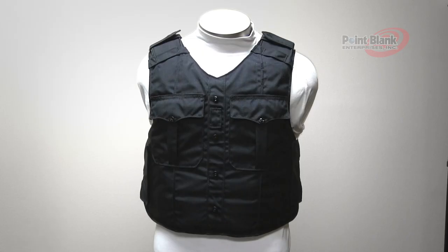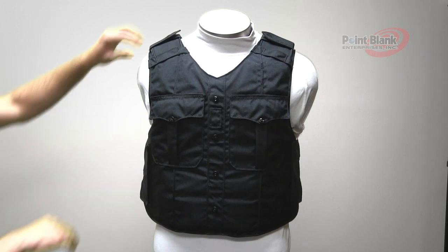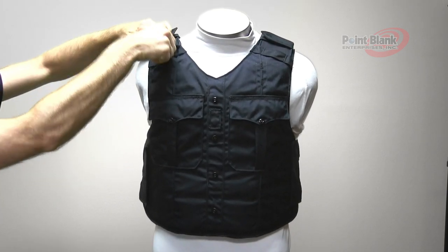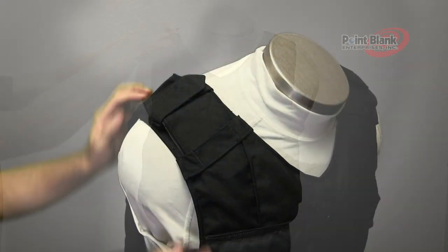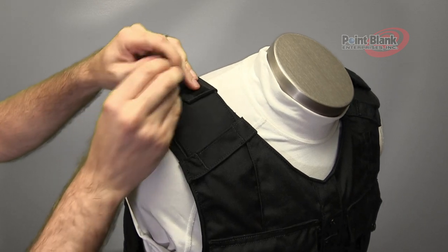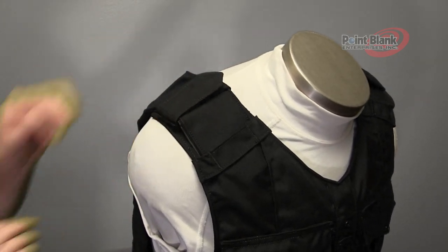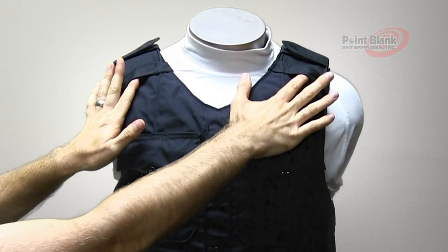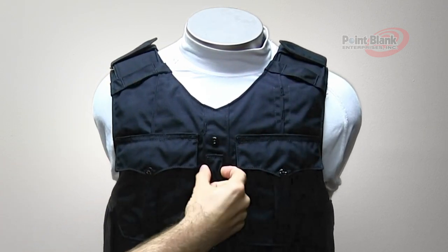The NYPD Uniform Carrier is made of 500 Denier Cadura. It has adjustable tuck-in shoulder straps, repositionable and removable shoulder epaulettes, and left and right shoulder mic and camera attachments as well as center mount.